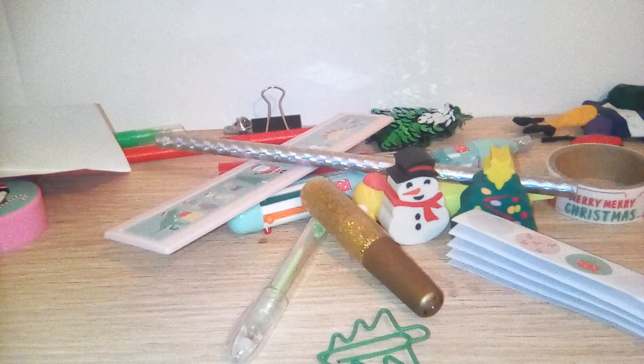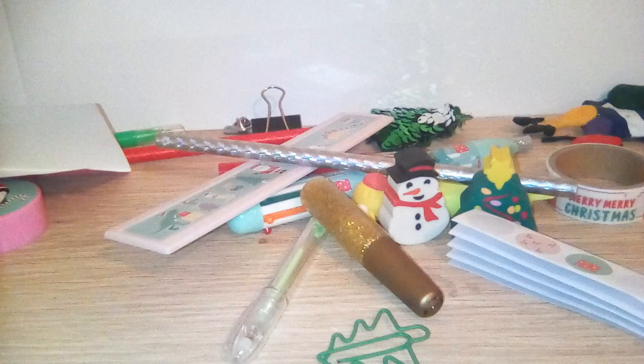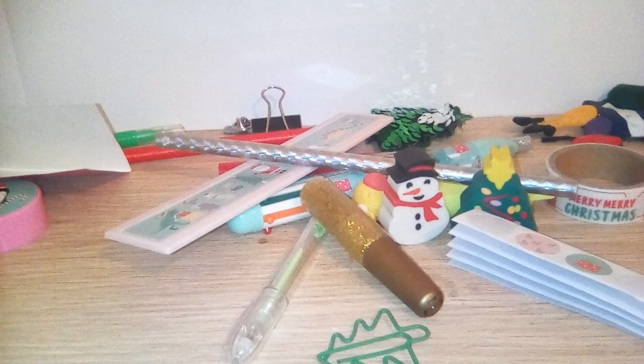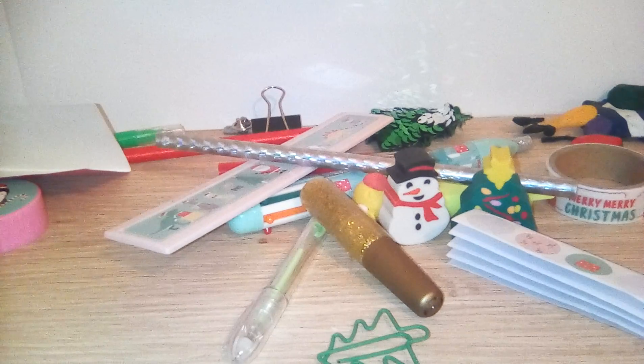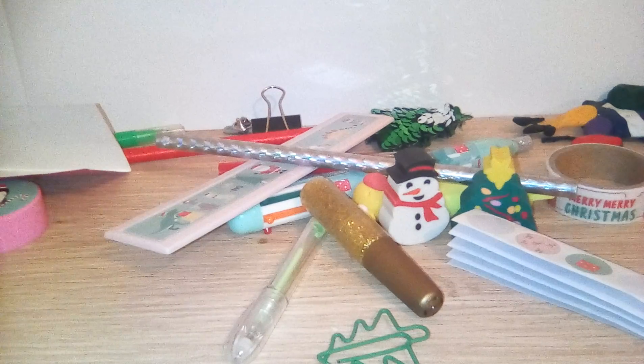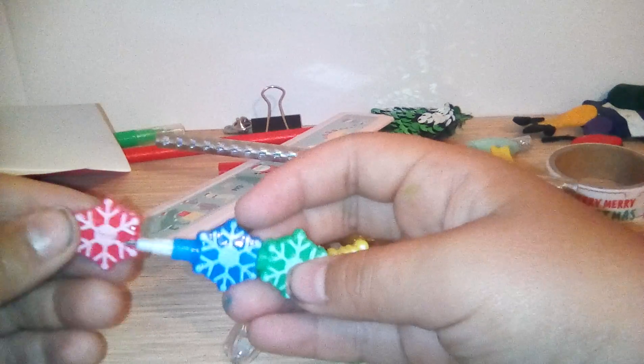I need to put this thing together because it fell apart. So this here — they're like all snowflakes and you can rip it apart. There are grey lids on each section. So yeah, it's just snowflakes and you rip it apart and there are grey lids.